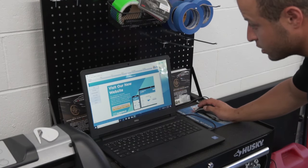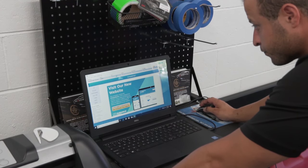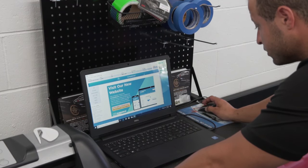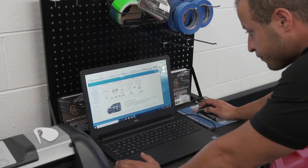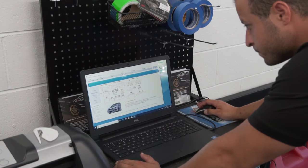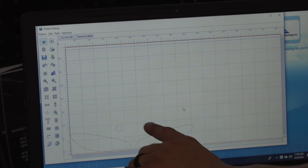Alright guys, now we're going to be cutting out the templates. We've got a Subaru 2016 Impreza STI, so all your templates are going to be cut from SolarGuard — they do all the pre-made templates. You can see right here we have our headlights and then the fog lights.